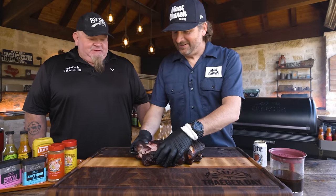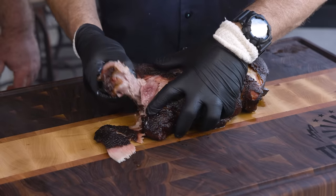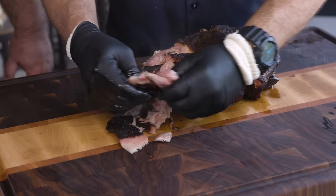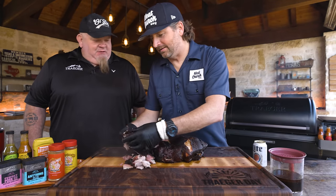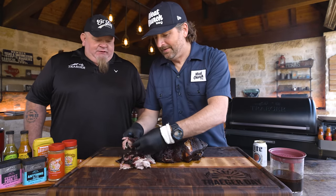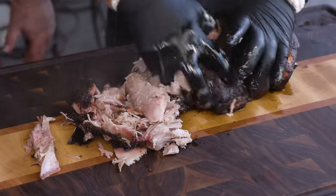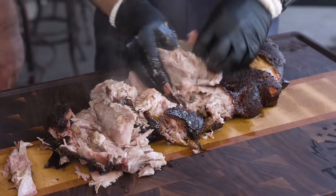Now it's time to pull it and do some tasting. Look at that smoke ring, nice color. I'm going to go straight in the money muscle. I'm just going to pull it in my hands. It's got great bark on it. The nice thing about that bark is it's now going to work into every bite of your pulled pork. This is so versatile — you can use it for so many things, it feeds so many people.